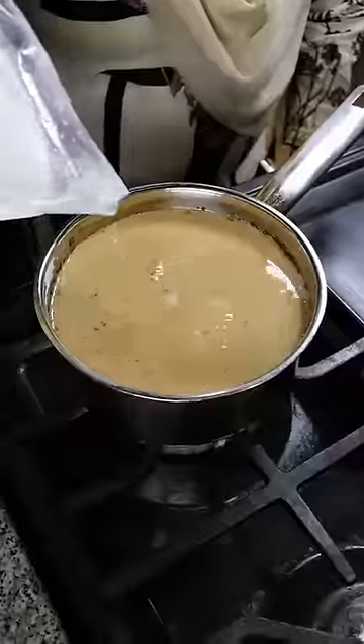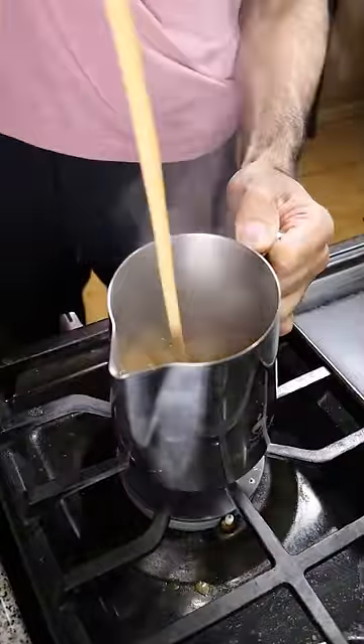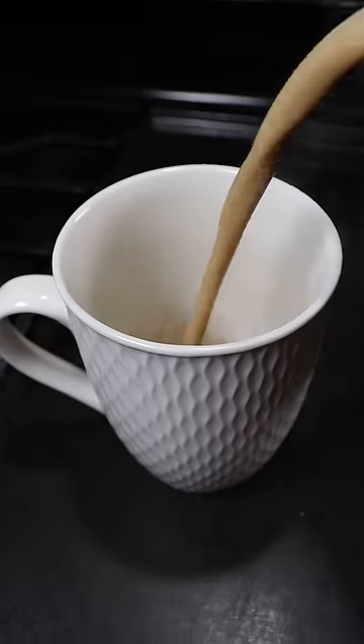Then add two cups of milk and let this simmer for at least five minutes. Then you can strain it and if you want, you can also aerate it. Once done, you can add any sweetener you like in a cup and pour.